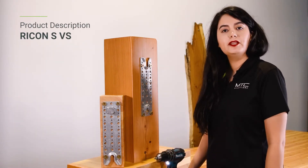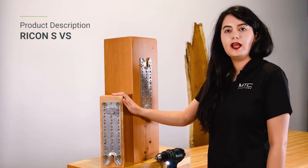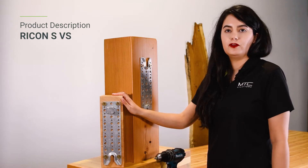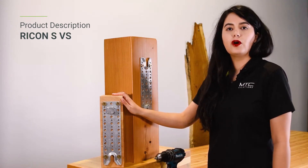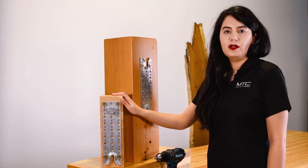Hi, I'm Netta, an application engineer with MTC Solutions. This video is about the Rikon SVS pre-engineered beam hanger system designed for heavy mass timber construction. I'll give an overview and show how it is simple to design and install them on site.